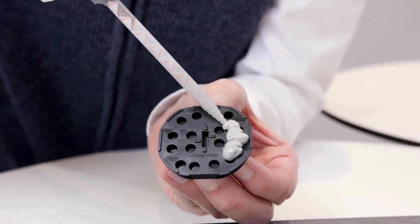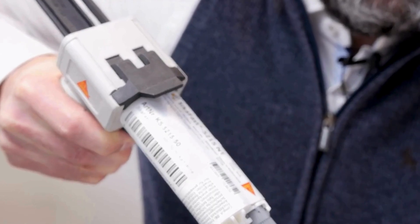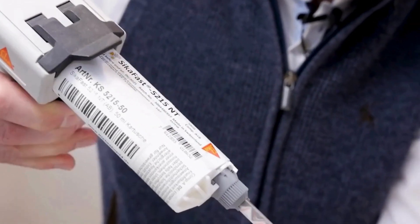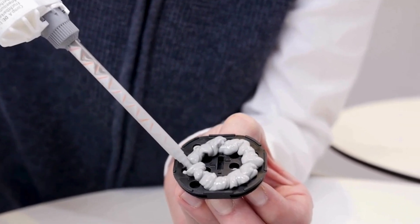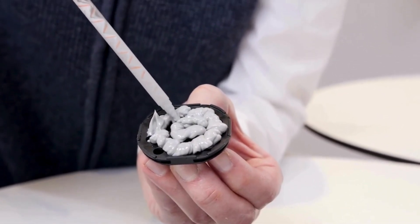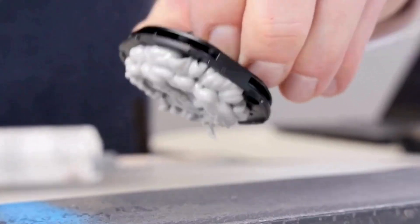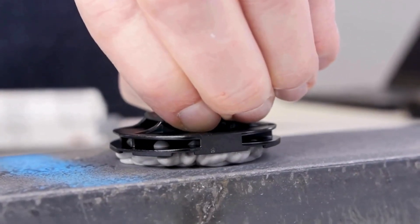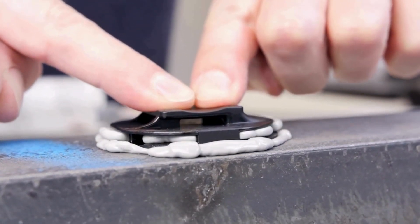I will apply a couple of strokes from this two-component adhesive — a little bit more in the middle, there we go. Now I'm going to put this PMB8 mount on top of this surface.